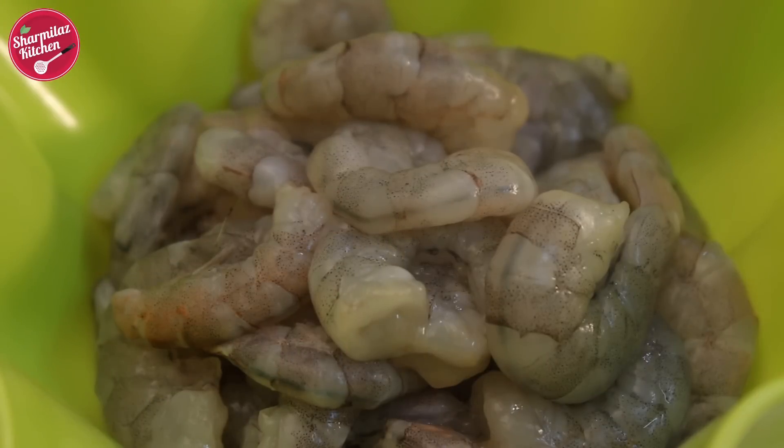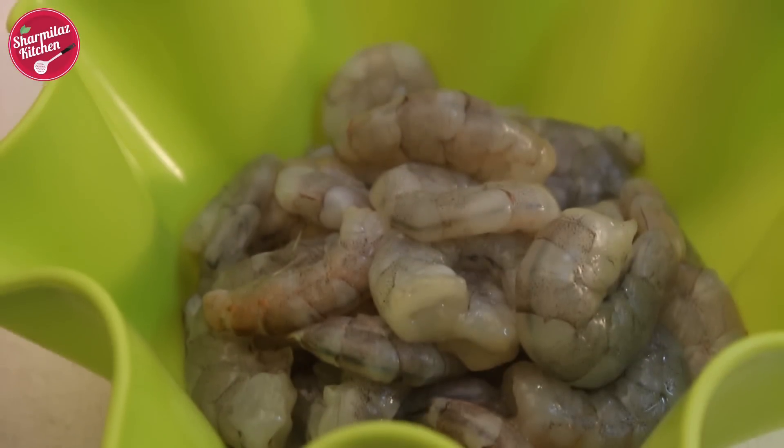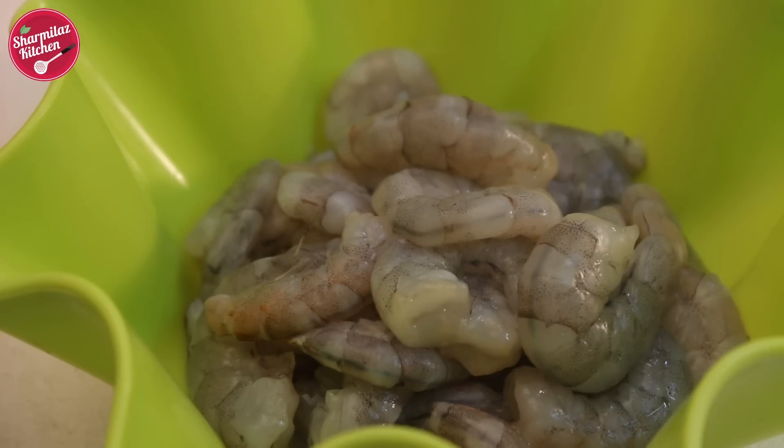For this recipe, medium sized prawns work well, but you could also use small shrimps, or if you get big prawns, cut them into small pieces and use those.